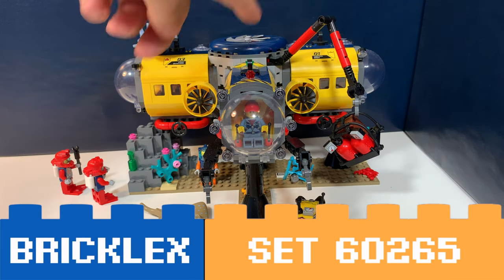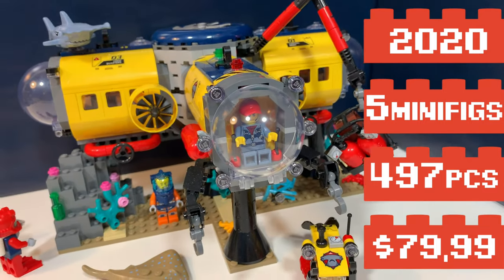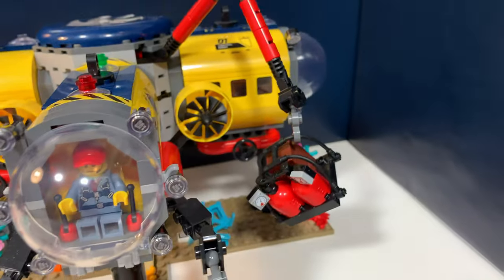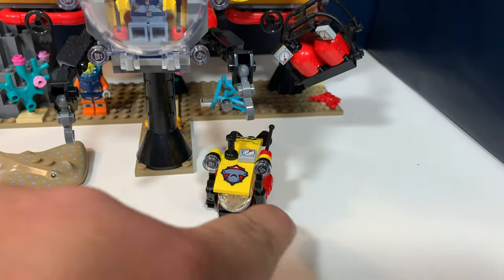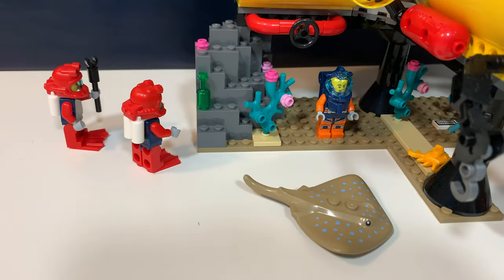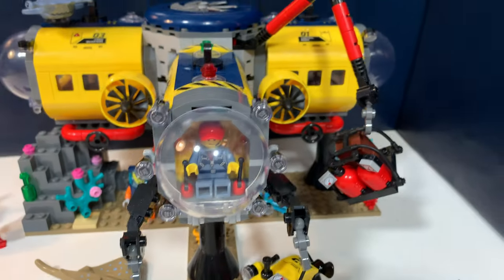You're watching Bricklegs and this is LEGO Set 60265 Ocean Exploration Base. It's a LEGO City set from 2020. It comes with five minifigures, a quite large exploration base, a hammerhead shark, a stingray, a small submarine, and a lot of small pieces like coral pieces and a bottle. I will show you that later.